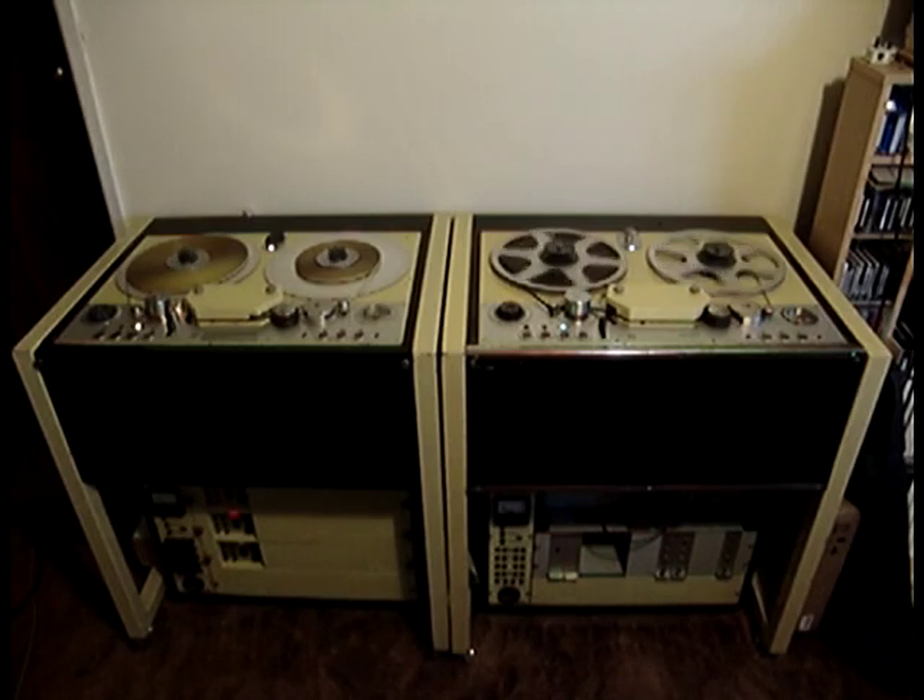These are two Philips tape recorders, model numbers EL3501s. Both of them look very similar, except the left hand one is a valve driven machine, and the right hand one is a transistorised machine. Both machines were originally valve driven, but the right hand one was modified for transistors.